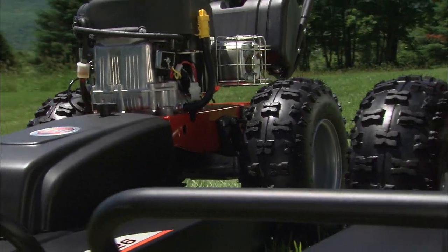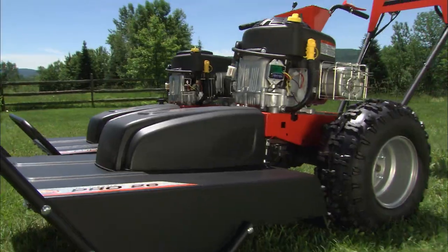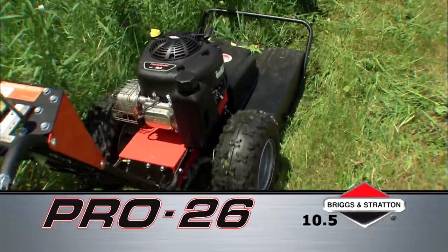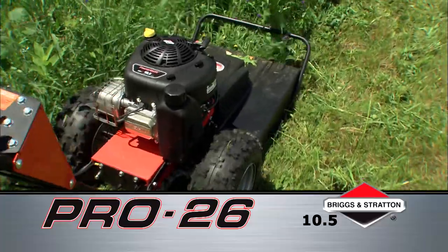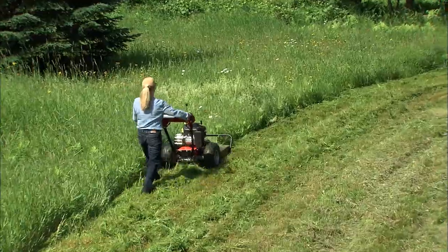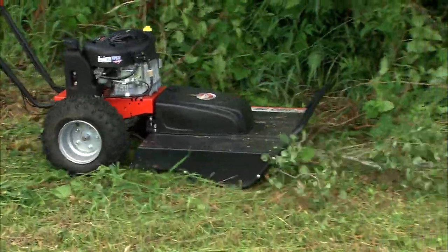We offer the PRO26 with two engine choices. The first features an easy-starting 10.5-horsepower Briggs & Stratton power-built engine with overhead valve and cast iron cylinder sleeves. It will easily power you through thick 4-foot-high field grass and tough brush, including saplings up to 2 inches in diameter.